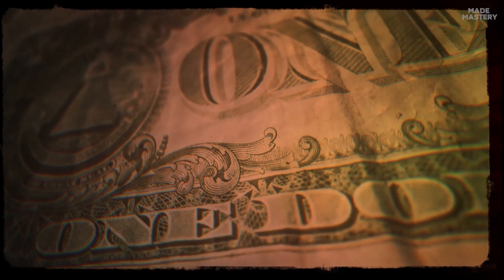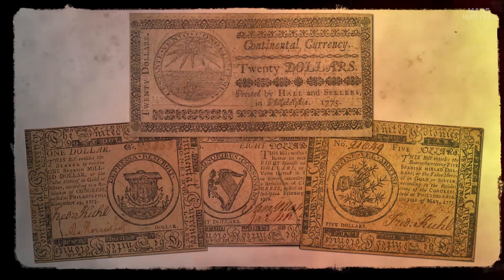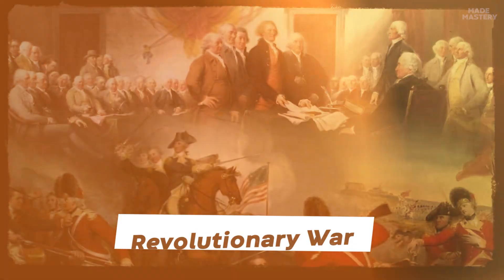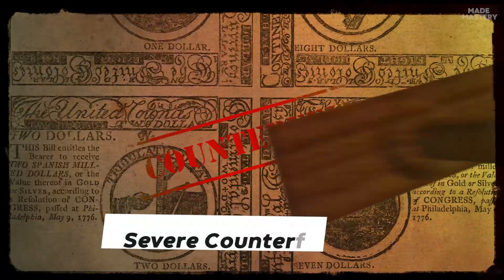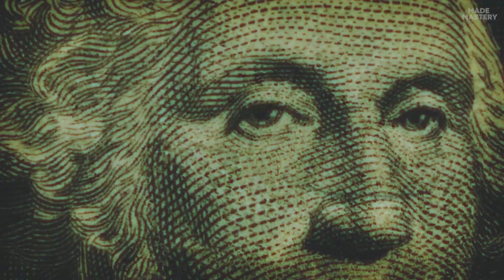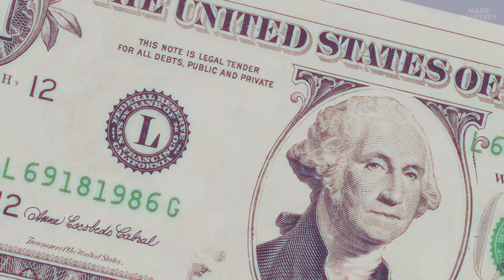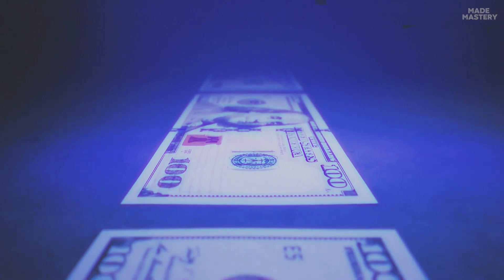The inception of American paper money traces back to 1775, when Congress issued the first notes, known as continental currency, to finance the Revolutionary War. However, these notes depreciated significantly due to a lack of solid backing and severe counterfeiting. Since then, U.S. banknotes have come a long way in terms of design and security to ensure unparalleled authenticity, with complex holographic features, watermarks, and specialized ink — the Federal Reserve has left no stone unturned to eliminate the risk of imitations.